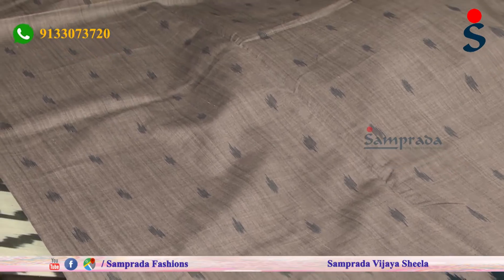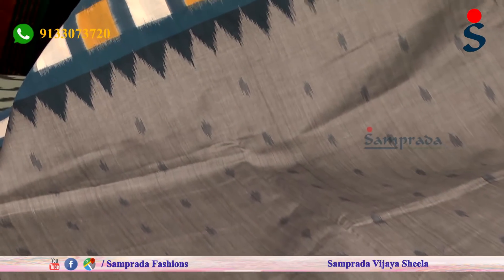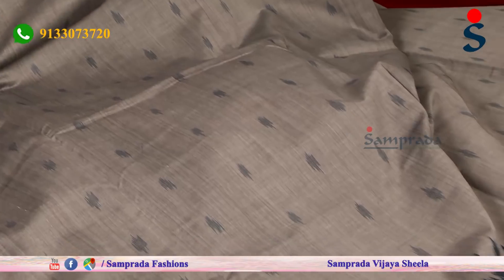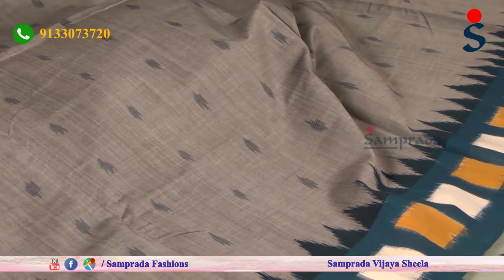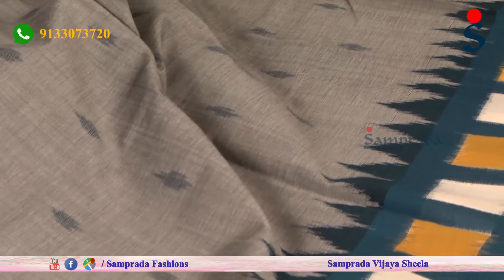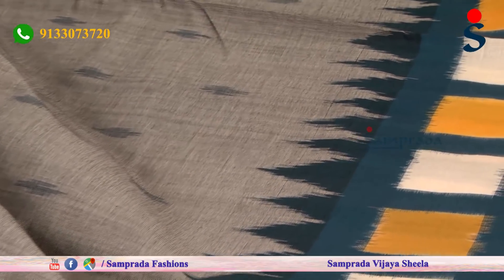We have a simple border on both sides in blue. This color combination is very easy, and we have a brush design incorporated into it.